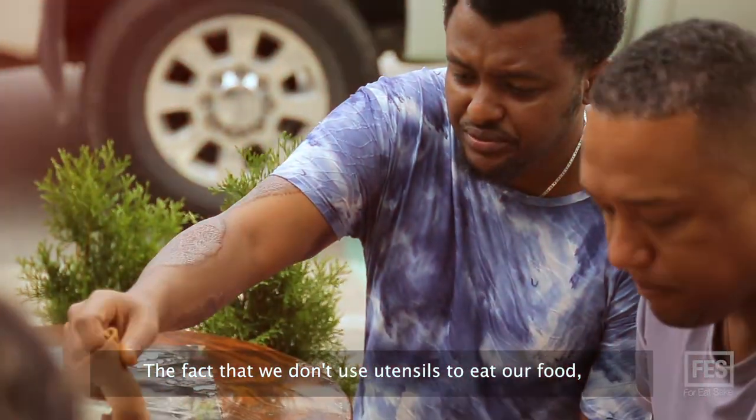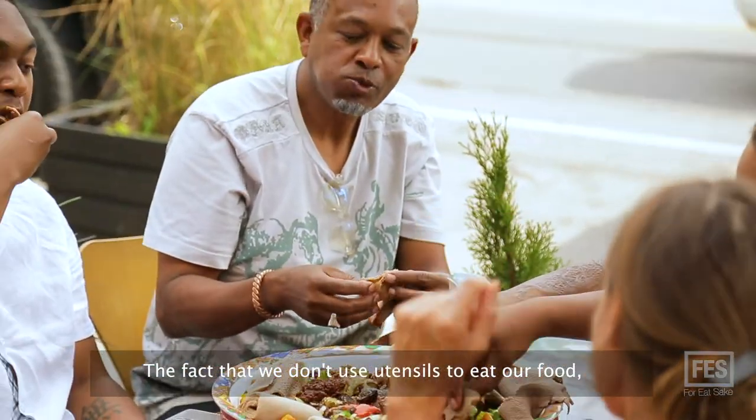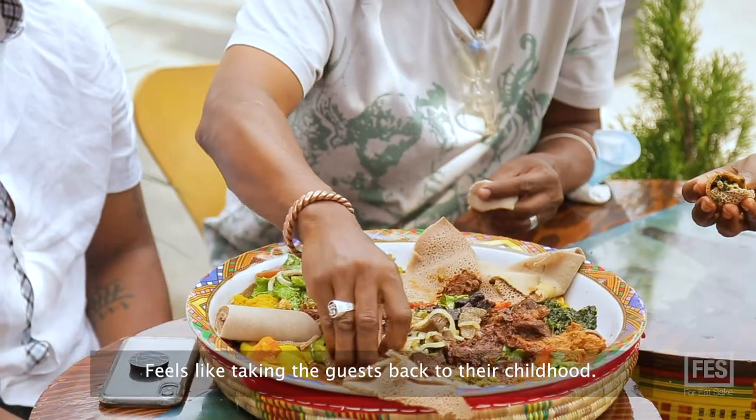The fact we don't use utensils to eat our food — we use our fingers — it feels like taking the guests back to their childhood.